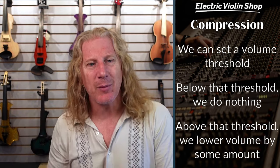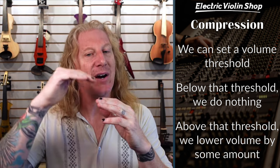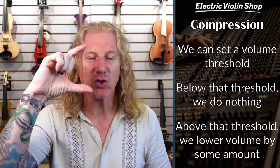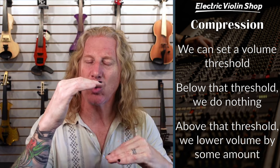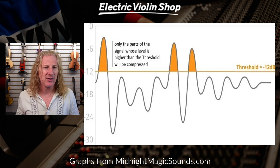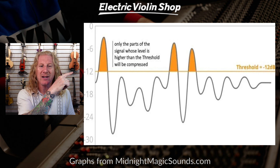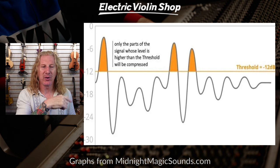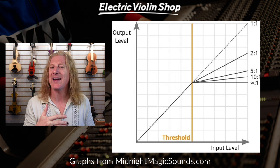So what if we had something where we could set a threshold volume, and below that volume we don't do anything, but above that volume we squeeze down the dynamic range to make our louds a little quieter so that our quiets are louder in comparison? Well, that is exactly what a compressor does. I got these graphs from MidnightMagicSounds.com — it's a fantastic website, a really great resource. This graph will show that we pick a threshold, say minus 12 dB, and above that we compress, below that we leave it alone.